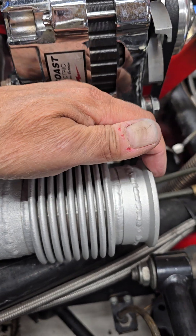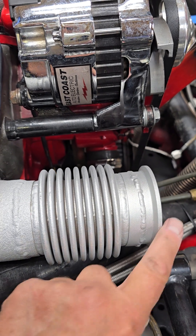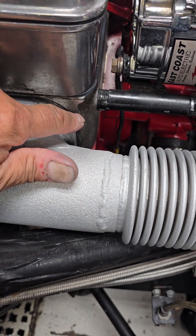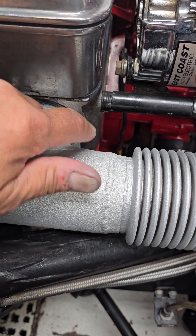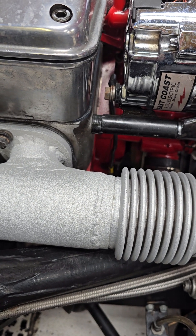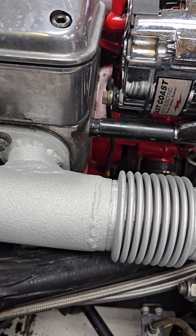We also have the bellows — on a turbocharged car you get extremely hot exhaust, and these take up the expansion of the pipes. We had a problem where the pipes were growing, being forced out, and we developed leaks around cylinders one and five at the front of the engine, cylinders one and two.